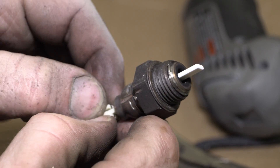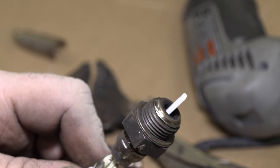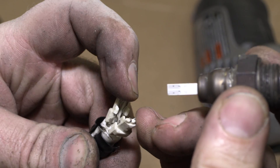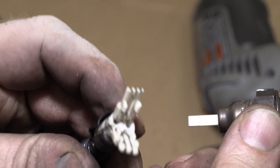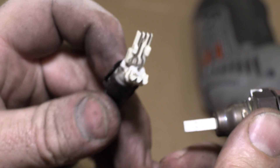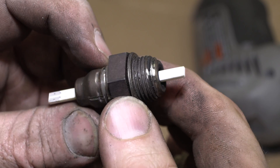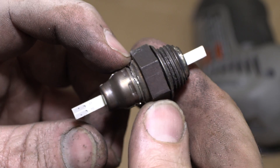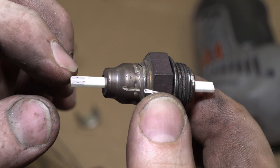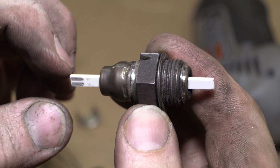Looks like this is the connector. I'm going to just pop off this clip and take a look. I got that little clip off. I'm just going to pull this out — looks like this is just the actual connector. I was expecting to see some sort of heater coil or something inside here.